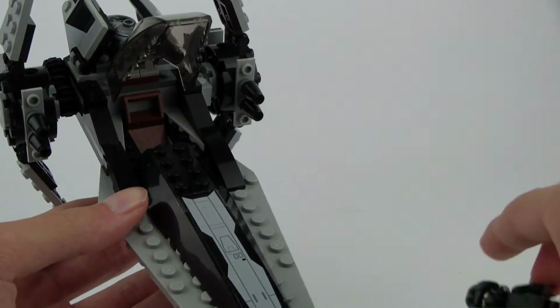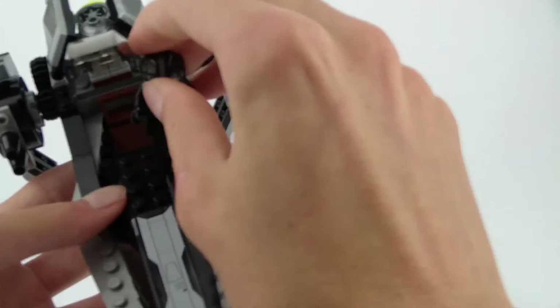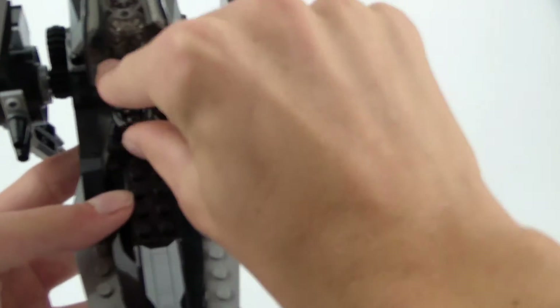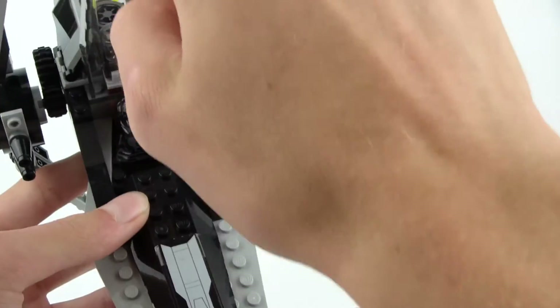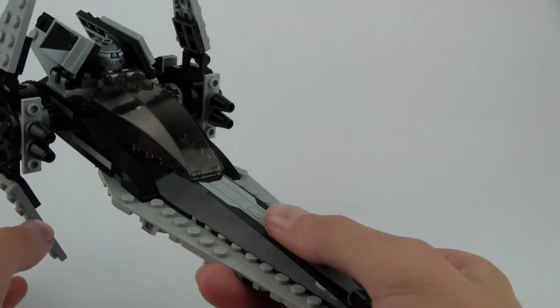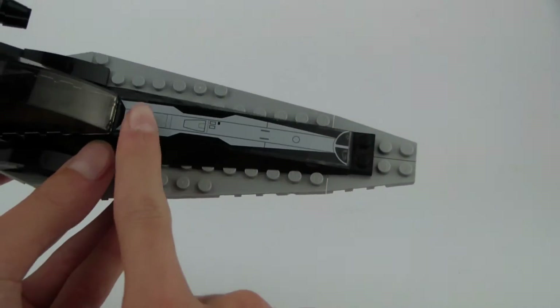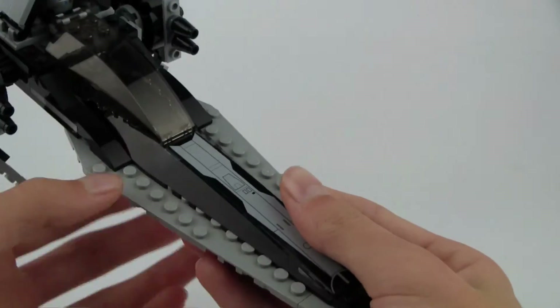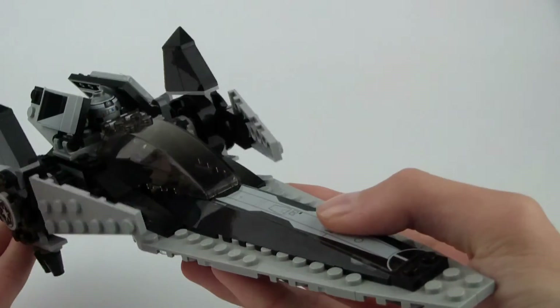It's also kind of odd because we don't really see a lot of sets without flick-fire missiles these days. Putting the pilot inside is very easy — just sit him in. He doesn't have any controls or anything; remember this is old Lego Star Wars we're talking about here. Detailed Lego Star Wars started in 2011 so this was one of the last sets to be pretty limited. It has a really cool sticker, but that's kind of it — that's all there is to this set. It's a very simple set.